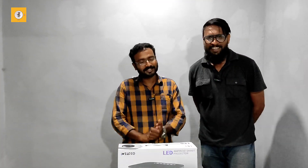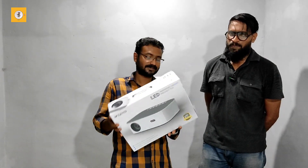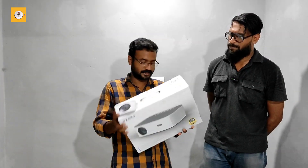Hello everyone. In this video, we are unboxing the Alpha 1. This is the WZATCO Alpha 1. We also have a video of Alpha 2. This is the WZATCO Alpha 1.